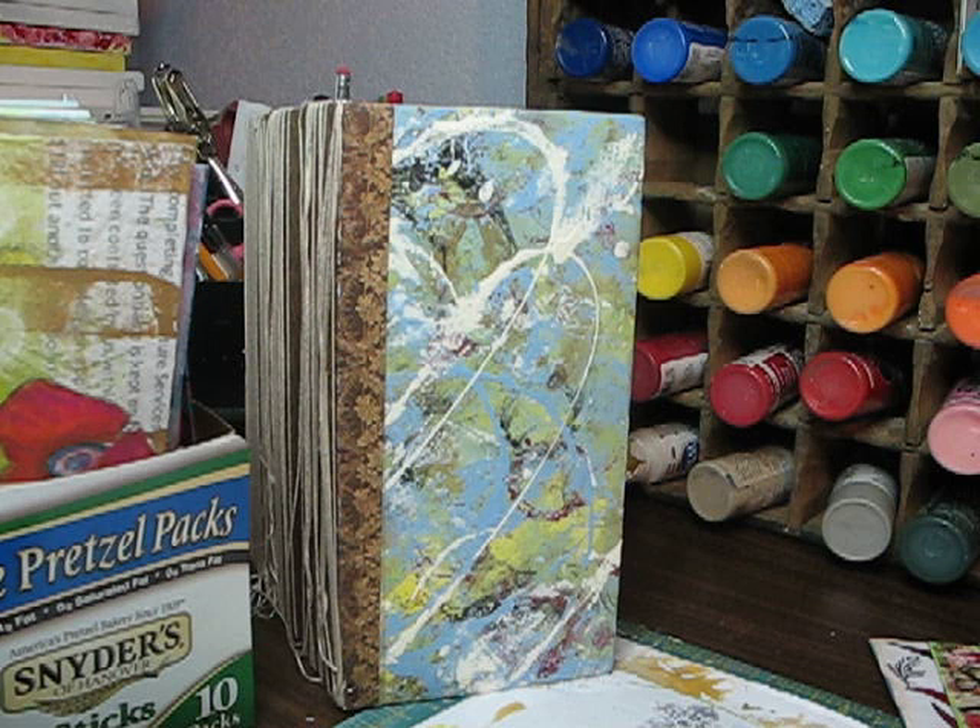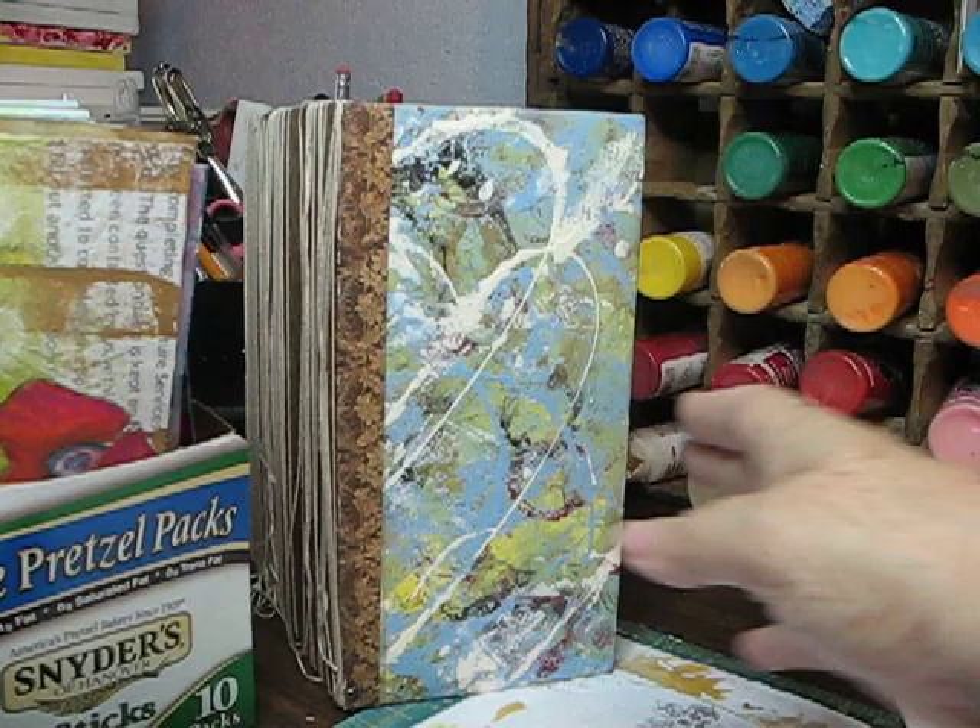Hi everyone, it's CJ and I'm going to talk to you today about journal pages and what to do with them and how I can organize them.